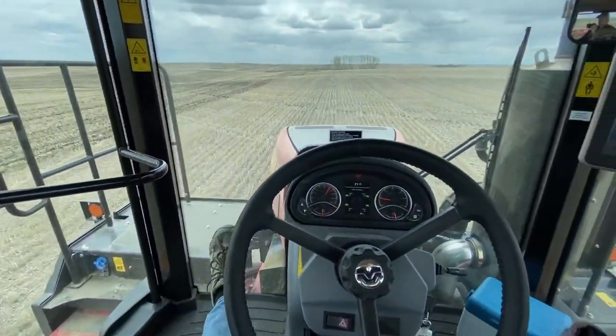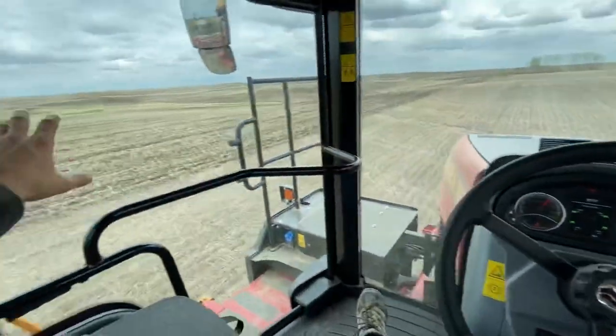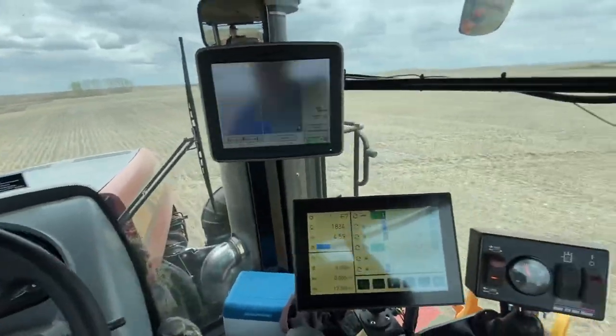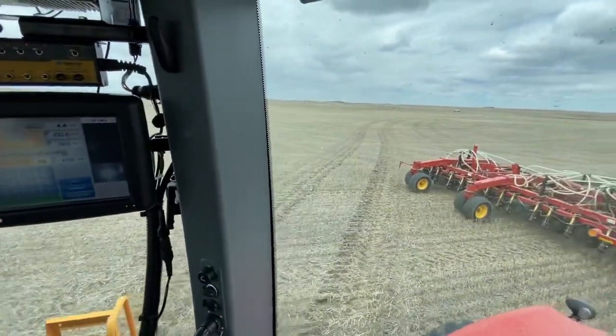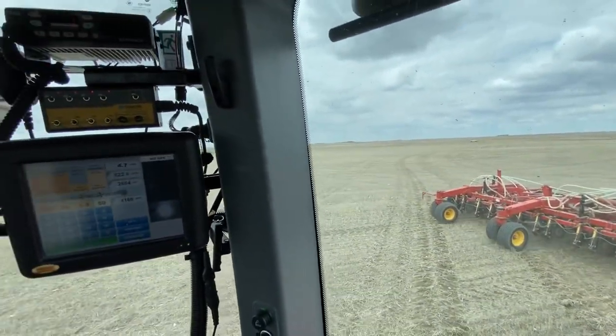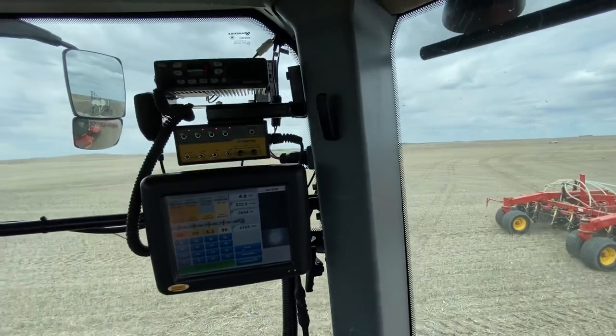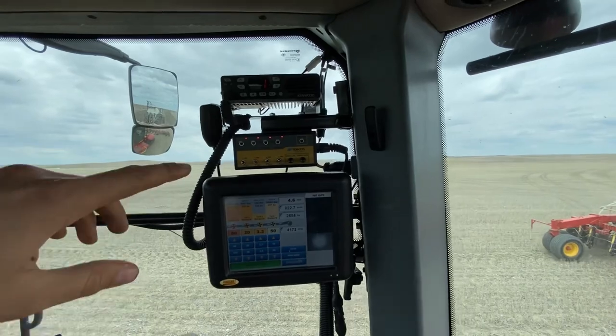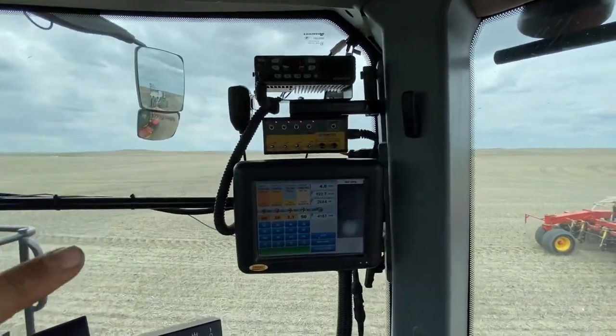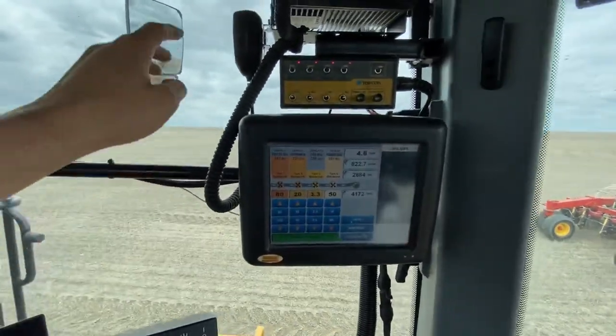As far as room in the cab goes, it's really nice — I can't even touch the windows on any side of me. Lots more room than our 9530 ever had. For our monitors here, we just kind of put our Borg drill monitor master switches and our two-way radio mounted on the bar here.